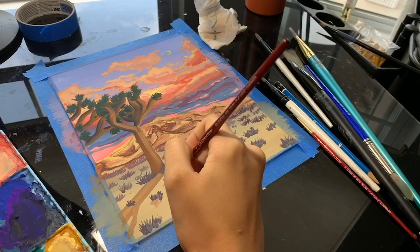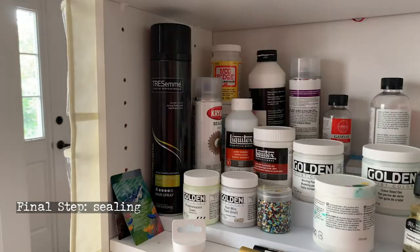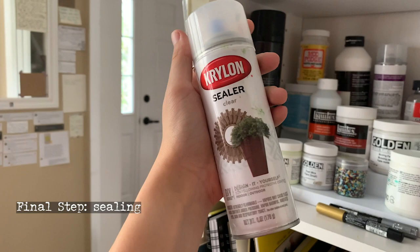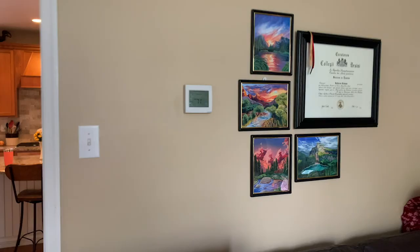When your piece is finished and to your liking, there are two different methods for sealing it. You can either use a spray sealant, which I personally don't choose but have on hand just in case, or you can frame it for protection, which is normally what I opt to do. Thank you so much for taking the time to watch this video — please comment anything I didn't hit on, but until then, I will see you guys next time.